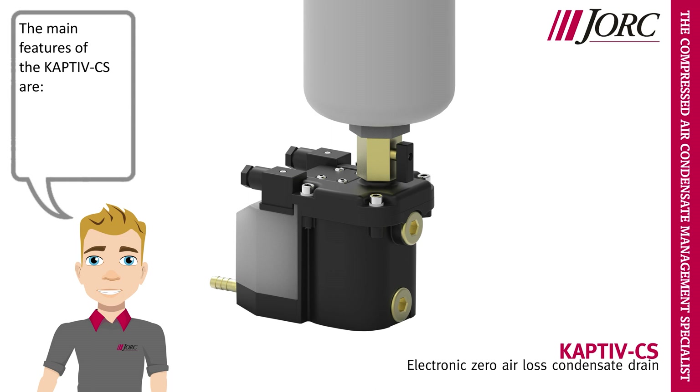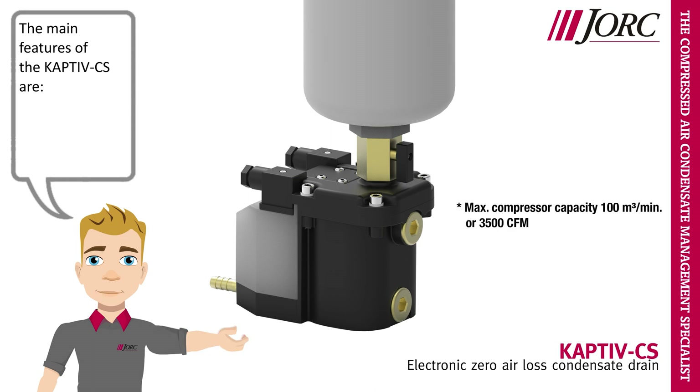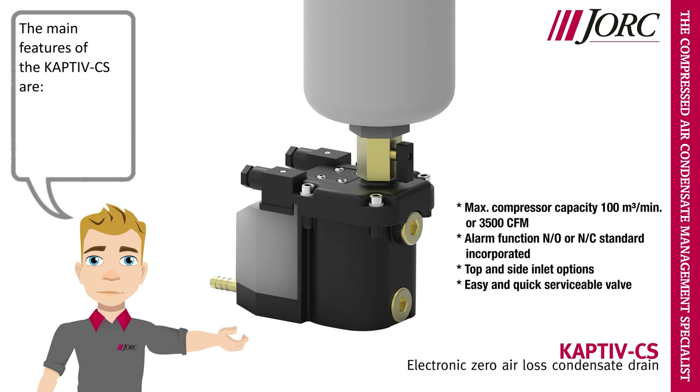The main features of the Captive-CS are: max compressor capacity 100 cubic meters per minute or 3500 CFM; alarm function normally open or normally closed standard incorporated; top and side inlet options; easy and quick serviceable valve; integrated mesh filter; and robust aluminium housing.